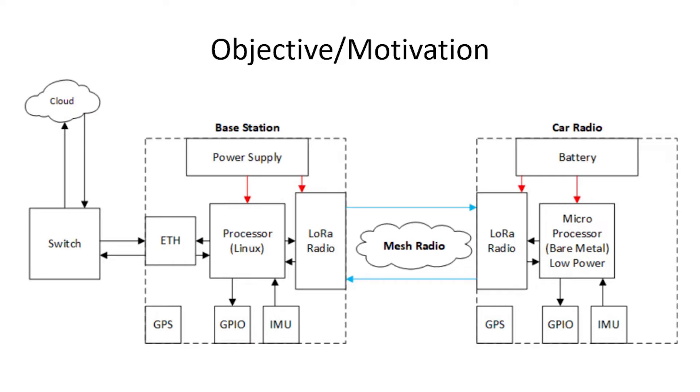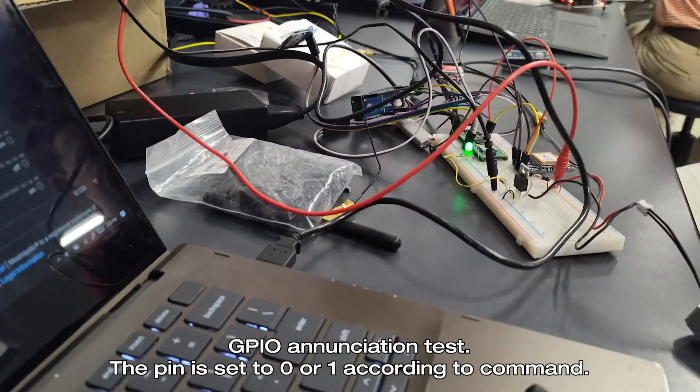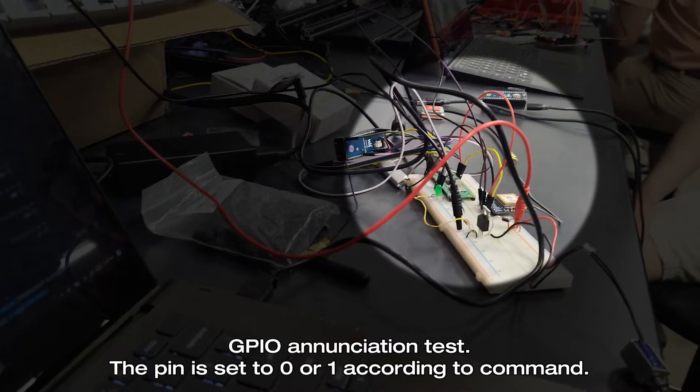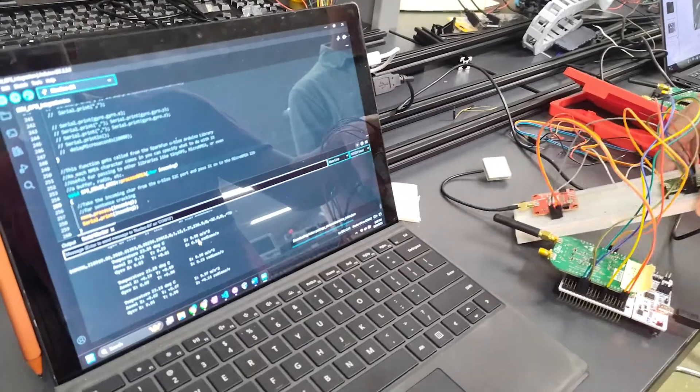As trains can be up to 200 cars in length, we further aim to provide reliable communication with the end-of-train device by implementing a mesh network, rather than a simple point-to-point system currently used. This project establishes a reliable mesh network between our dev board nodes. We established a messaging protocol with the base station team, are capable of GPIO enunciation upon receipt of a command, and have completed GPS and IMU data retrieval.